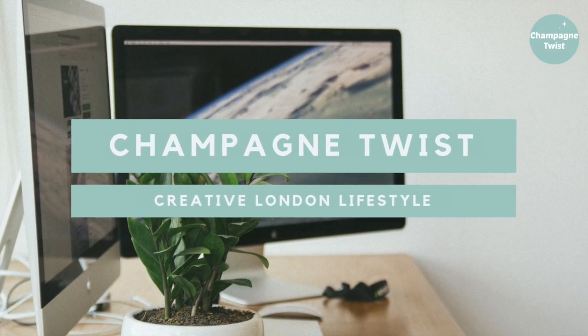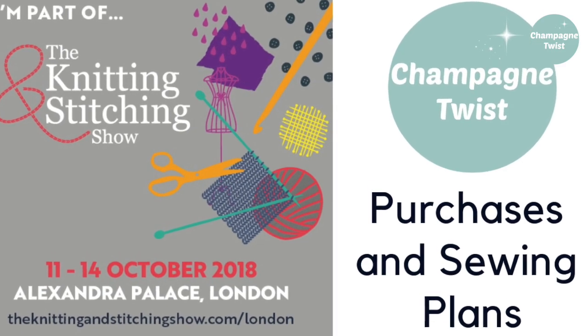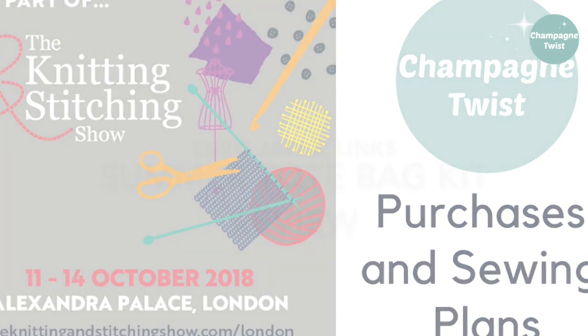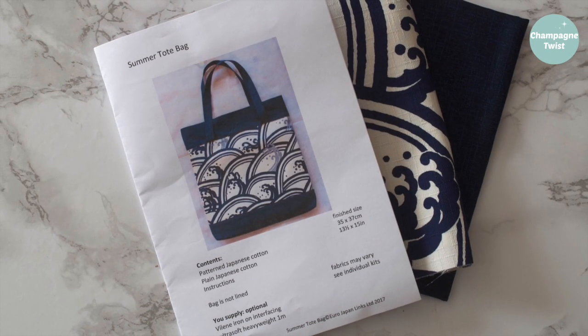Hello, Elle here. Welcome back to Champagne Twist. As you can probably tell from my voice, I'm still a little under the weather, but I wanted to share with you one of my makes and purchases from the Knitting & Stitching show.